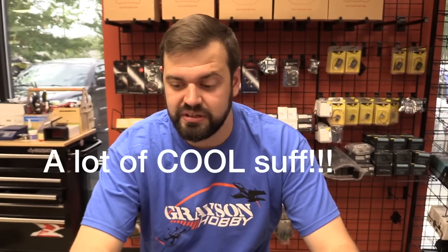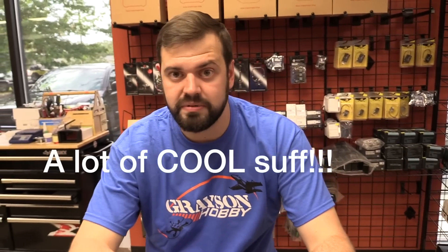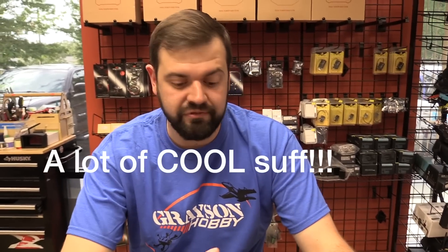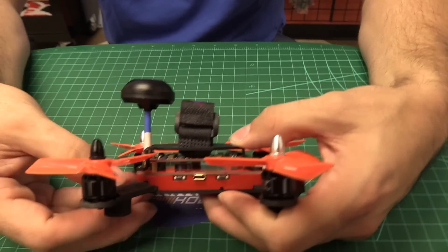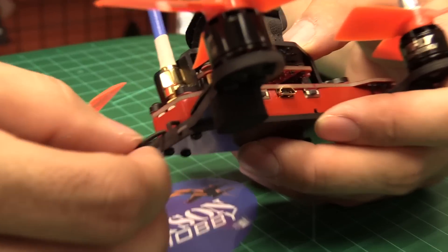This has Betaflight OSD, so it's fully adjustable. There's a lot of cool stuff with Betaflight OSD especially — you can put all kinds of alarms and information displays on it, and you can really dial it in and fine-tune if you want. The receiver in this Tyrannus or FrSky model has the antenna here.